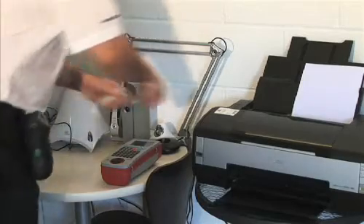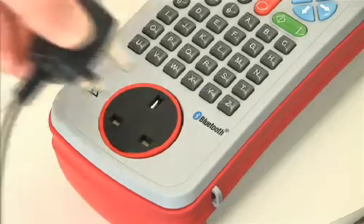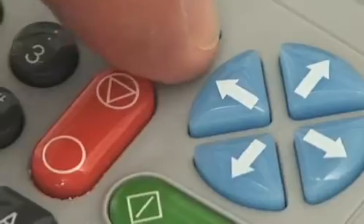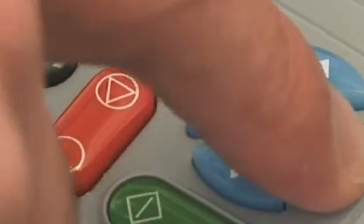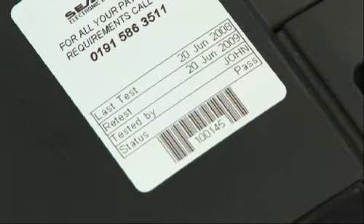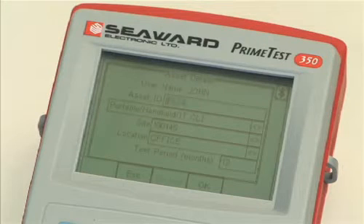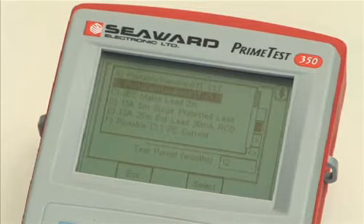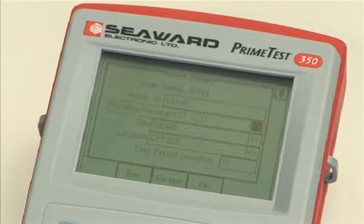To begin testing, the appliance is connected to the Primetest 350. The asset ID is entered either by scanning a barcode label on the appliance or by manual entry using the keypad. Choose the test sequence, then enter the site, location and test period.